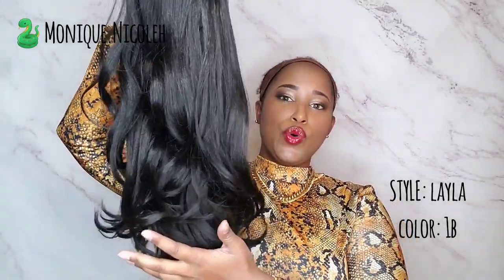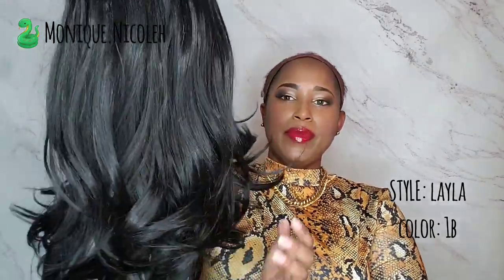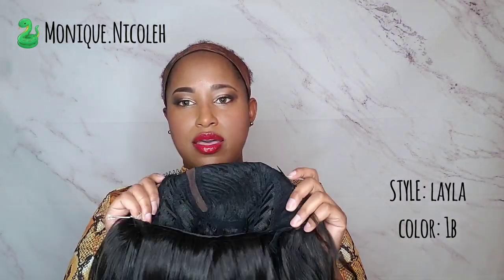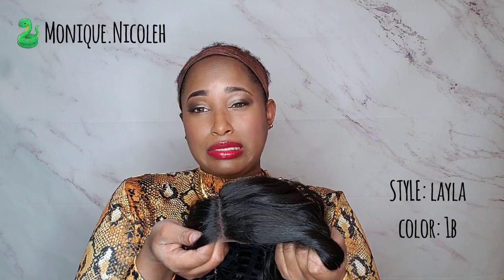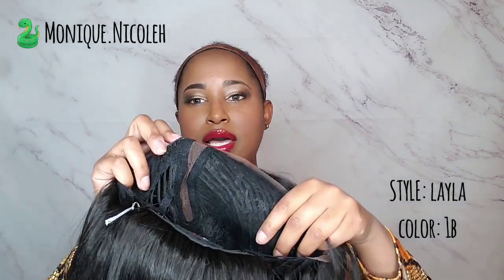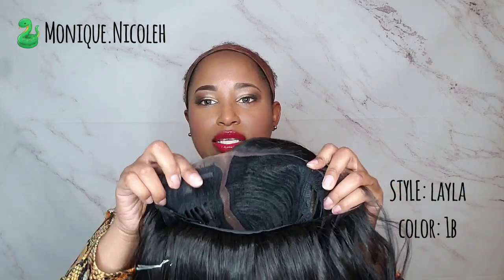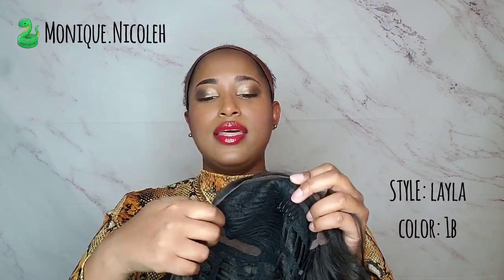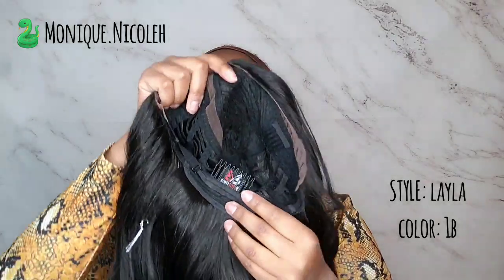This is how the wig looks — it's very pretty. It has a layered look with the layers more at the bottom. The luster is gorgeous; it's not too shiny in person as it may appear on camera. It does have a right side part with ear-to-ear lace, a comb closest to the parting, and a left comb closest to the left temple. It also has a comb in the back with two adjustable straps.